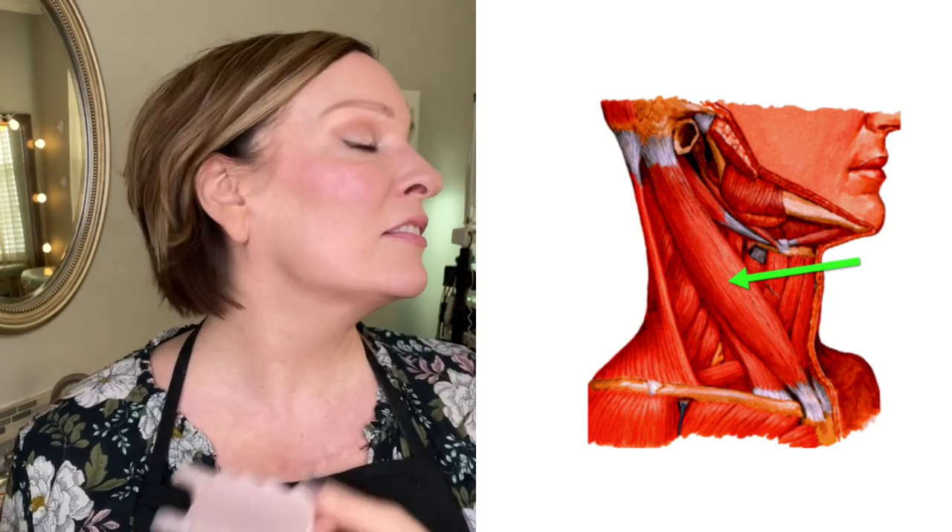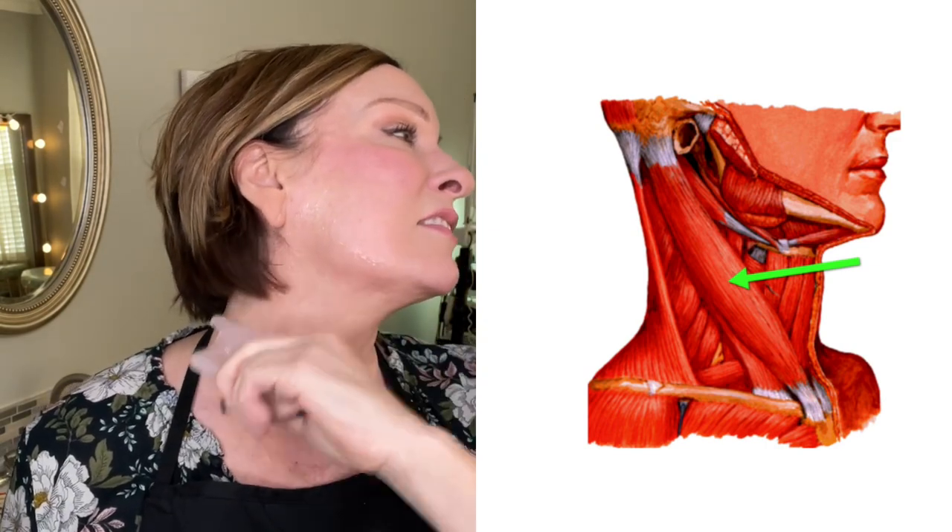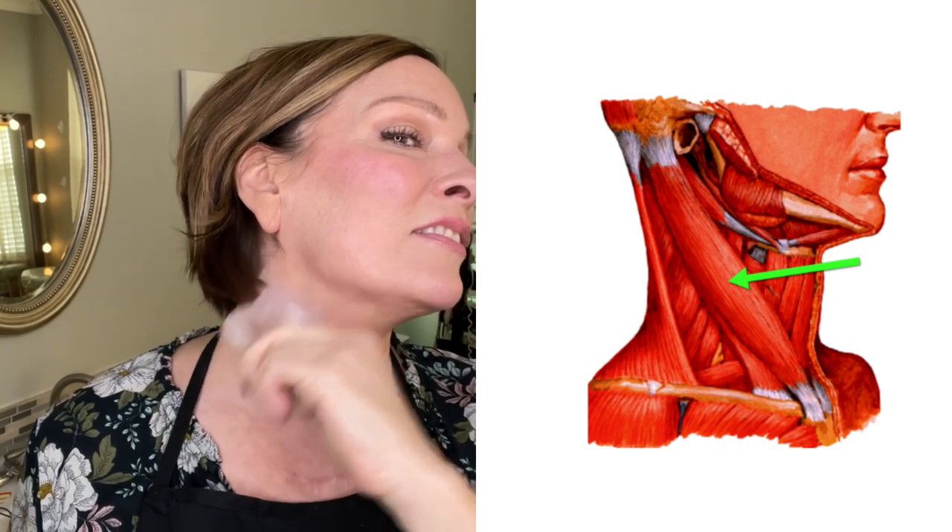Here I am releasing on both sides the sternocleidomastoid, which gets shortened on a lot of people. And now I'm doing two pressure points around my mouth because I am a purser like crazy. If you just use your fingers here to release this point on your mouth, it's very relaxing. I'm actually pressing too hard — you don't need to use this much pressure, but it's very relaxing.